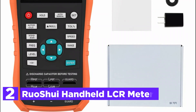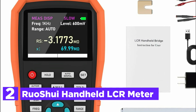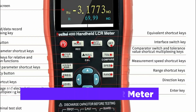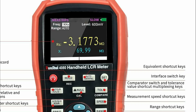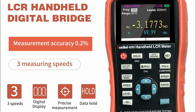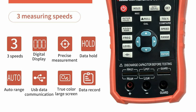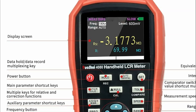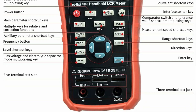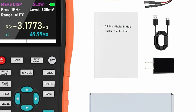Number 2 on our list, the Ruoshue Handheld LCR Meter. This handheld LCR meter is a versatile tool designed for accurate measurement of inductors, capacitors, resistors, and other electronic components. With multiple test frequencies ranging from 100Hz to 100kHz, it meets the needs of both professional and hobbyist applications. Its remote communication feature, utilizing a mini-USB connection, allows for seamless PC integration, enabling remote control and data acquisition. The device also offers advanced functions like open and short-circuit correction for enhanced accuracy and an integrated recording mode for capturing readings.